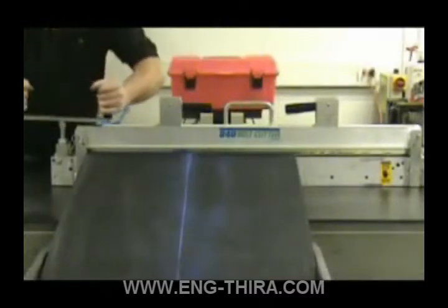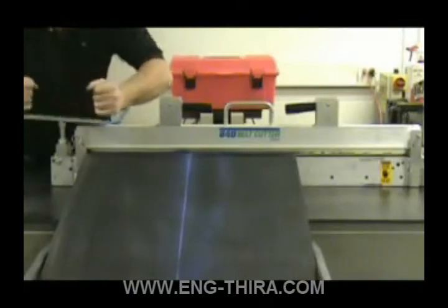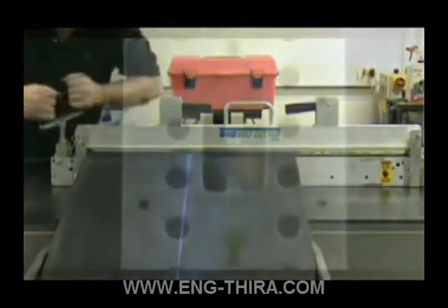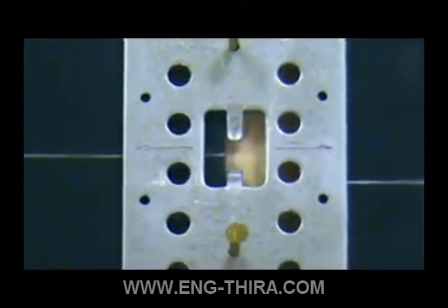Before installing any splice, the belt must be cut straight and square to the center line of the belt. Place the template over the belt end, aligning the center lines, making sure the belt end is tight against the template belt stops.